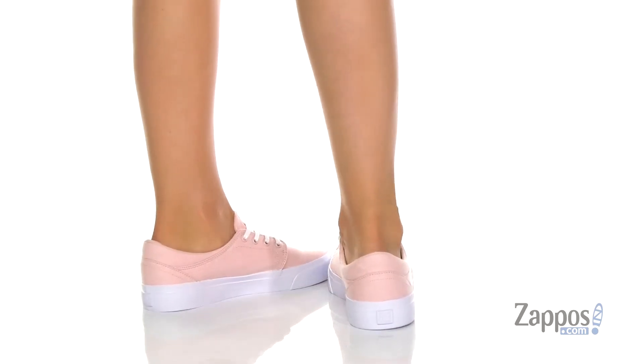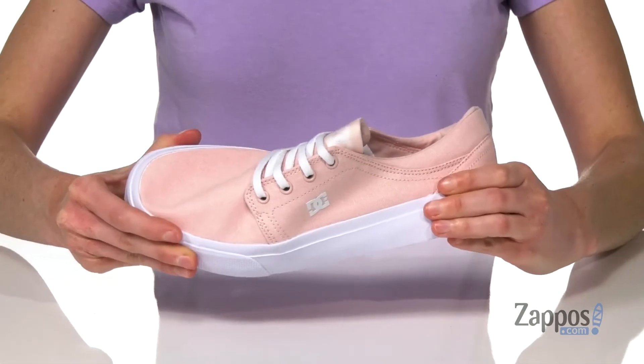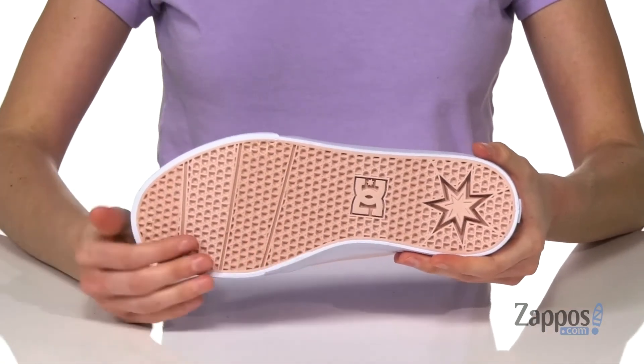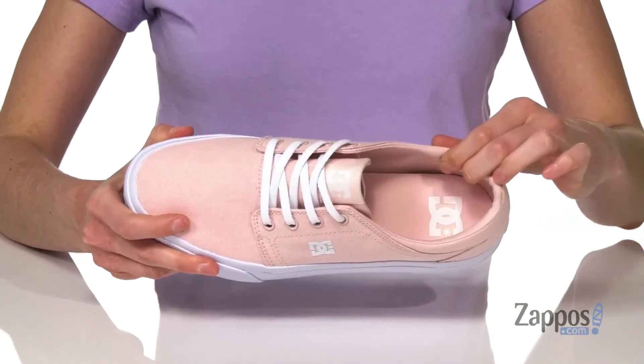This low-profile sneaker is a casual style that you can wear while you're boarding. It's got a flexible vulcanized construction and a sticky rubber outsole underneath to help you grip your board. And inside is lightly padded around the collar.